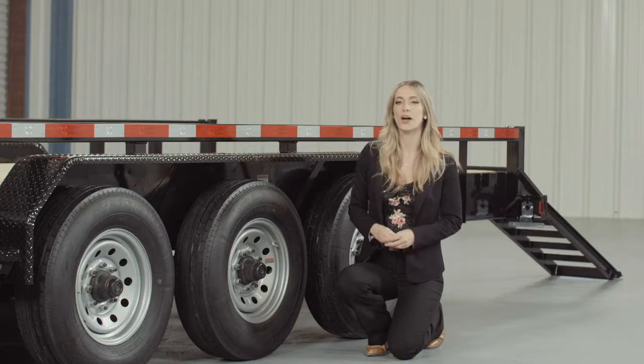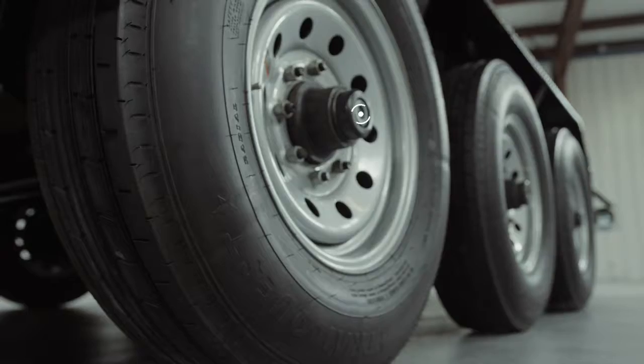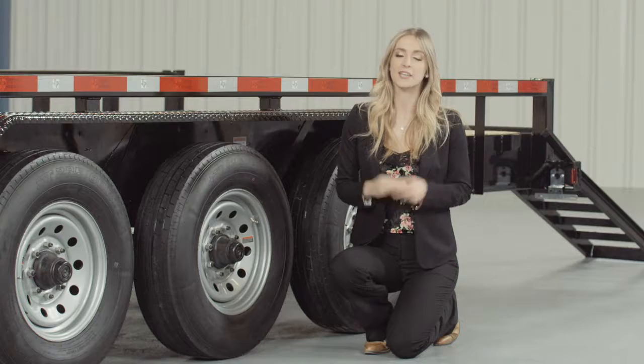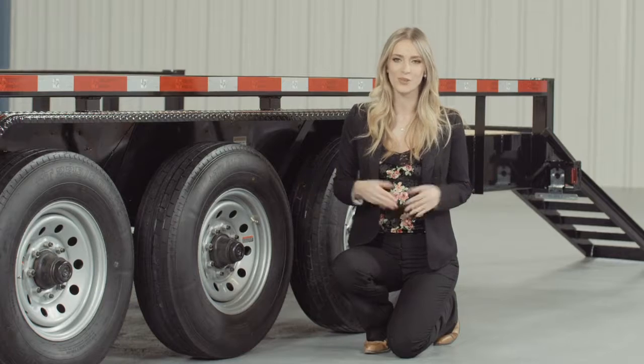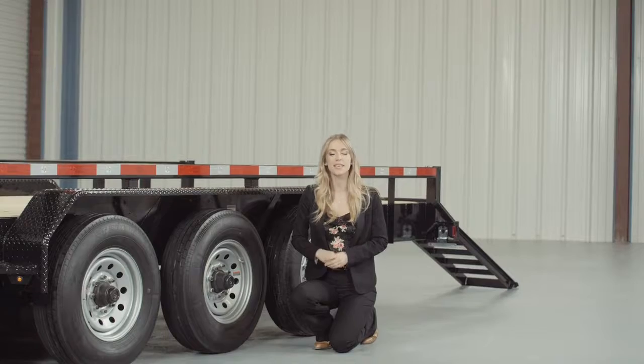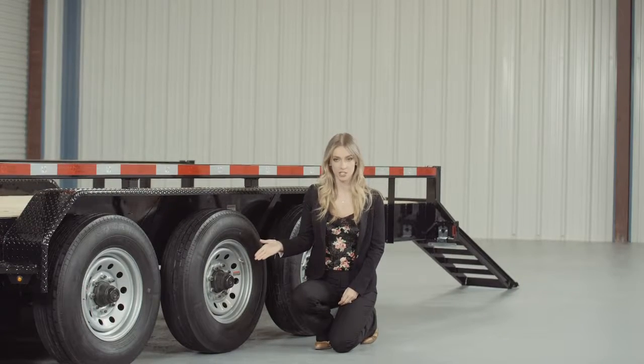For running gear, you have 3 heavy duty 7,000-pound 8-lug axles with brakes on all 6 wheels. If you get in a slippery situation, you want all the braking power you can get. One highly important standard feature on these axles is the convenient built-in lubrication system.